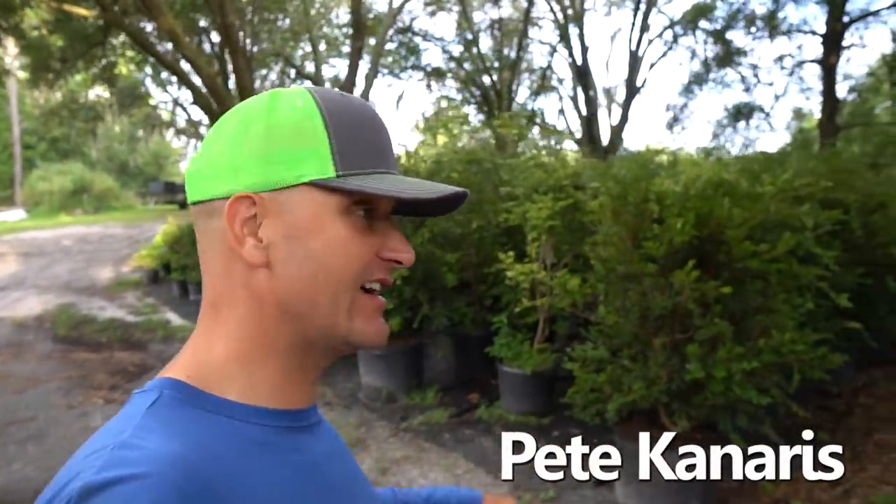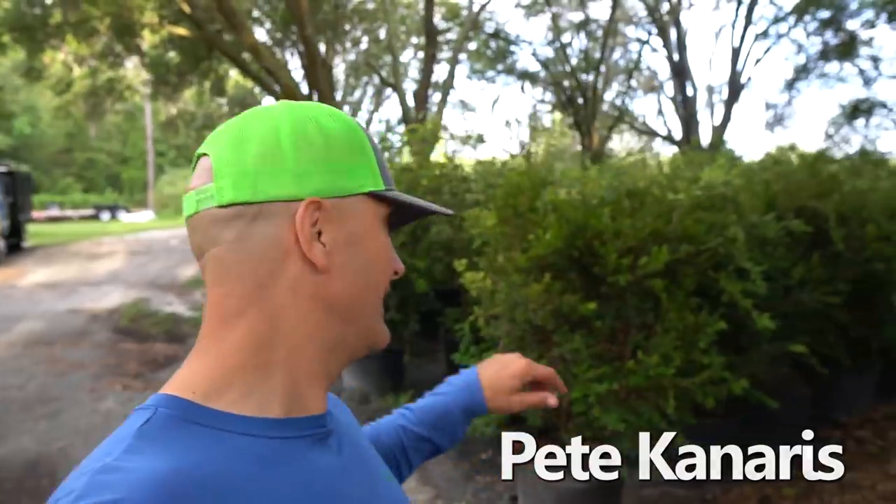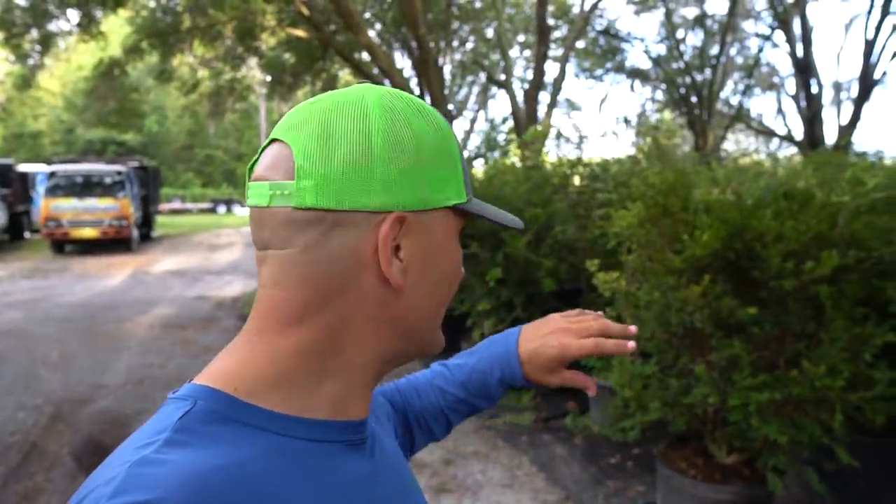What's up guys, Pete here with Green Dreams. Here's another short video for you — right now I'm sitting by my jaboticaba grove, as I like to call it.